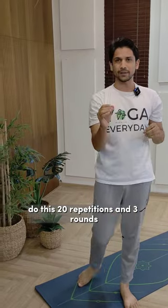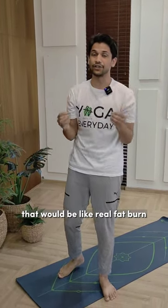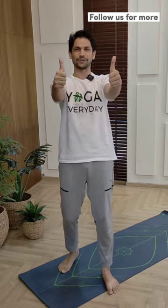Do this 20 repetitions and 3 rounds. That will be like real fat burn. Follow us for more.